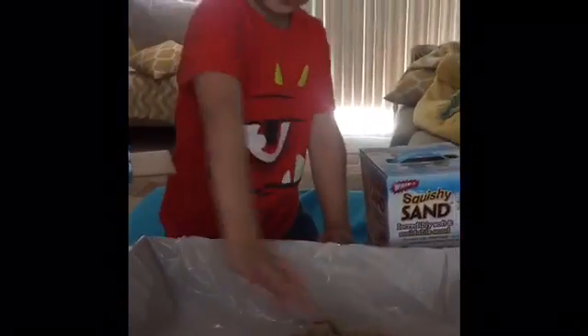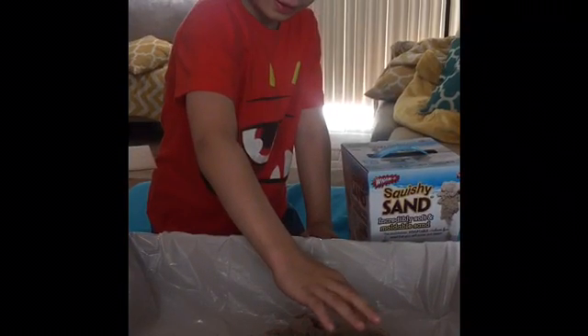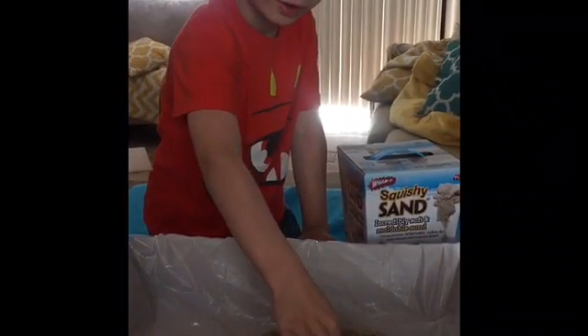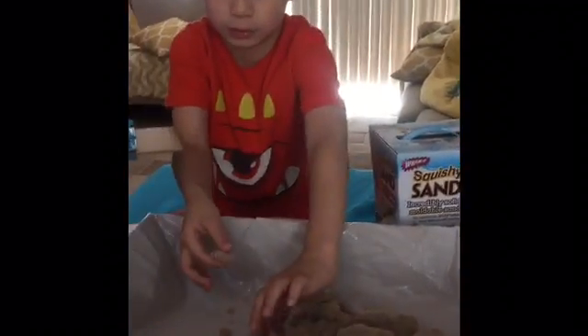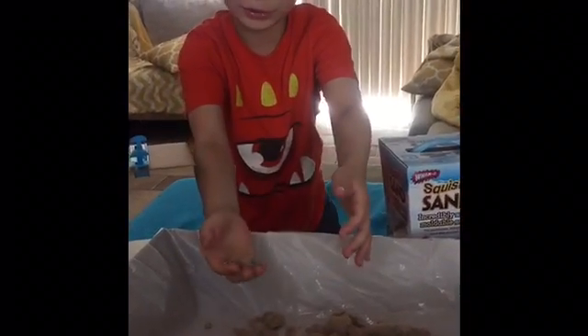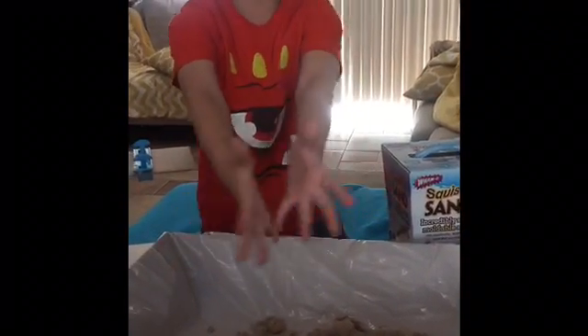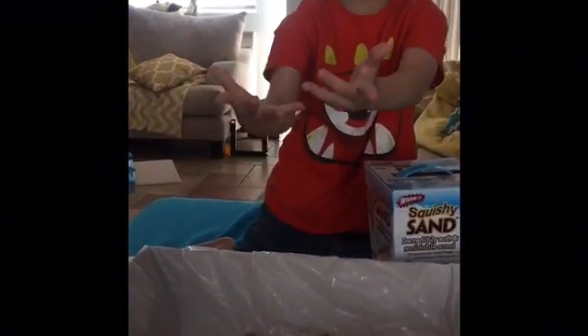Alright guys, so here's the kinetic sand. You actually don't need water. Good observation — yeah, maybe you do? No, wait, you don't. Get your tools out. I'm gonna wash my hands and then get my tools.